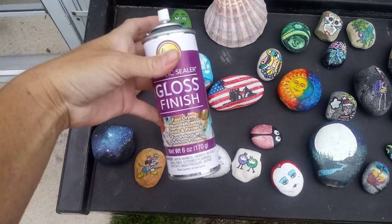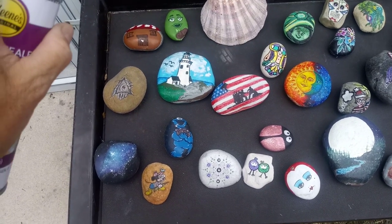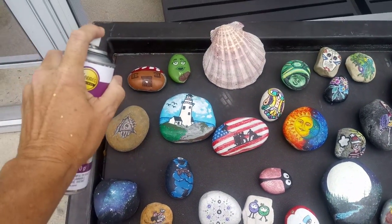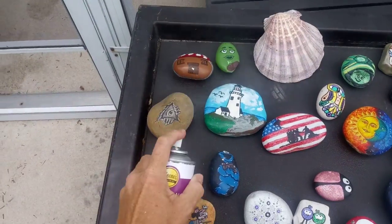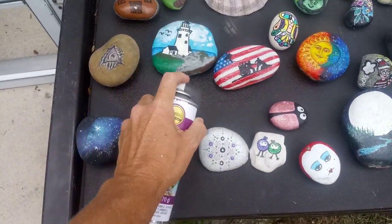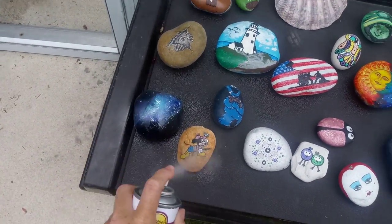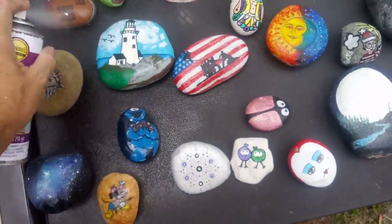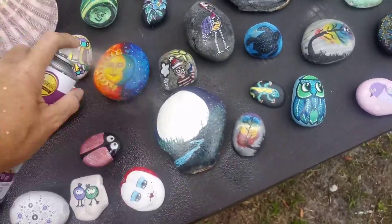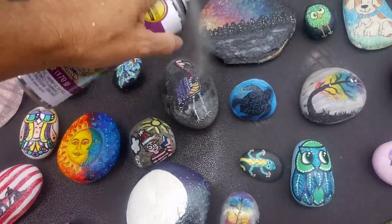So I just got done shaking the can, about to apply. It's about 10 to 12 inches away from the rock and I'm just going to go ahead and go over them lightly. There is a slight wind, so I'm probably going to have to go a little bit closer to them. They say not too close because if the paint is still wet, this could cause it to run, and you definitely don't want to do that.